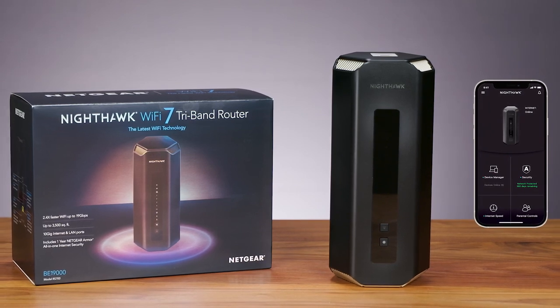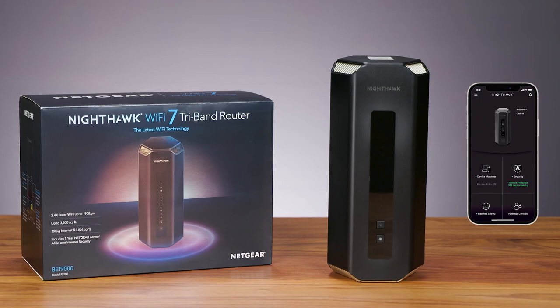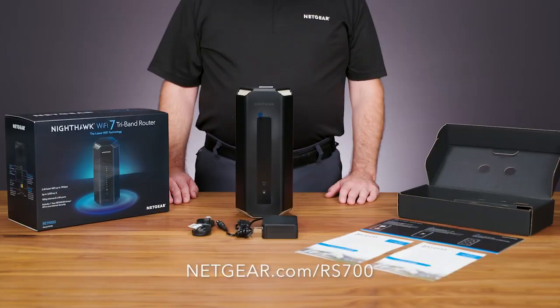Click the video in the description below to learn how to set up the Nighthawk RS700 Wi-Fi 7 router, or click the link in the top right corner to learn more. Visit netgear.com/rs700. That's all for today — thanks for watching.